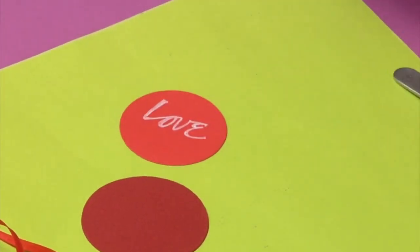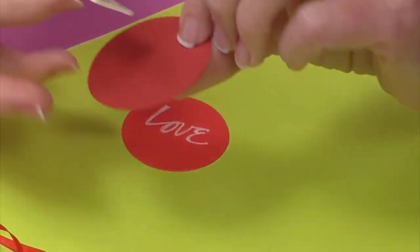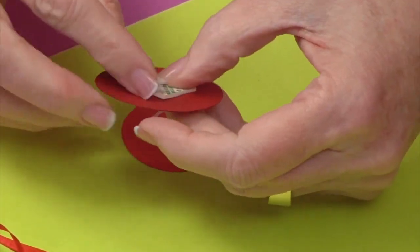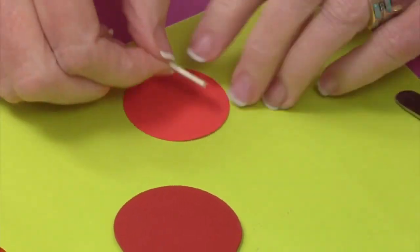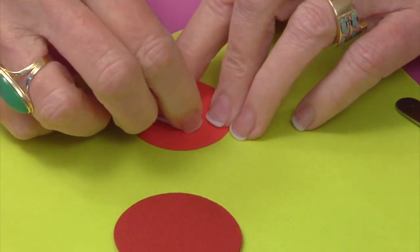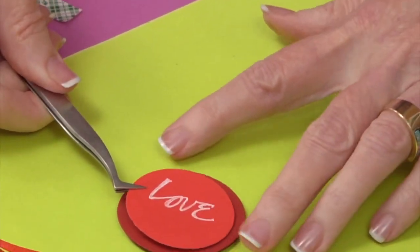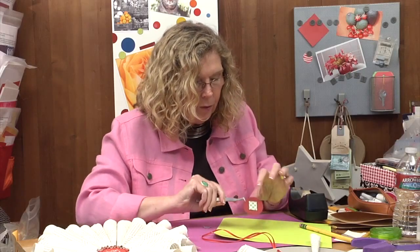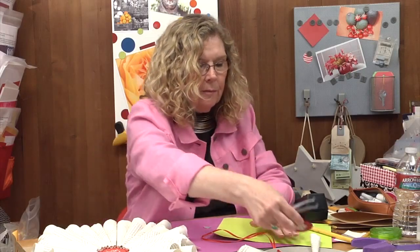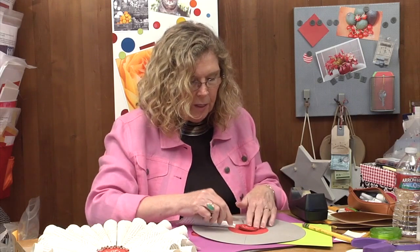Then I'm going to add two layers of foam — foam on the larger circle and foam on the smaller circle — and just stack them up so that the darker is on the outside. Then I remove the backing and place this onto the center of the wreath.